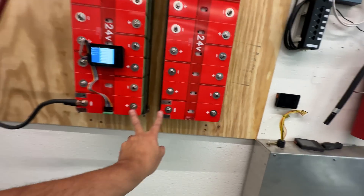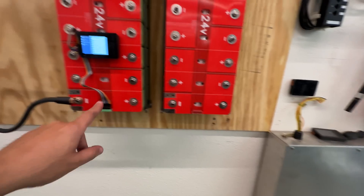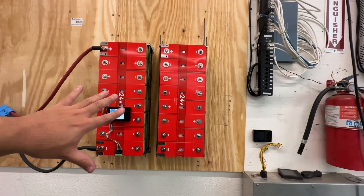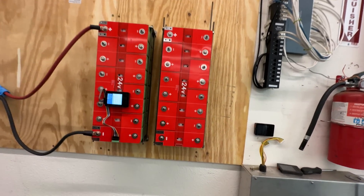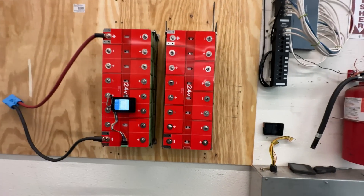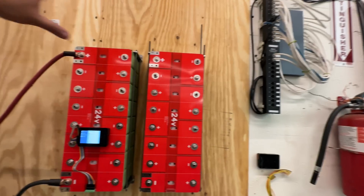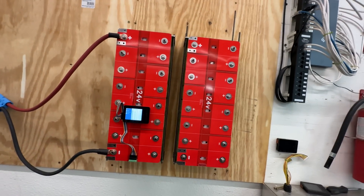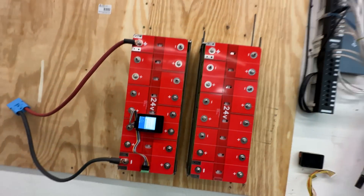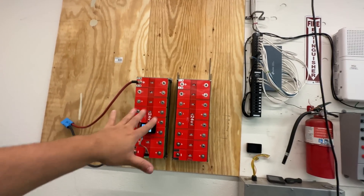With the 48-volt bus bar layout, you get a positive and negative on one side and a single connector for the BMS. You can also parallel two 24-volt modules to double the capacity on a 24-volt system, or use four 12-volt modules in series for 48 volts. There are many ways to build battery banks with these raw cells.